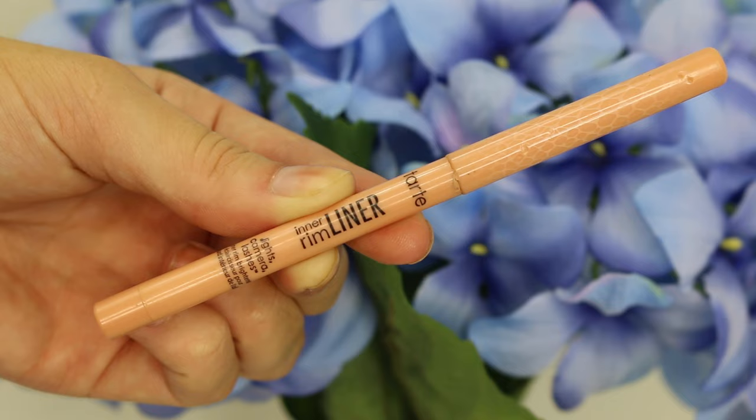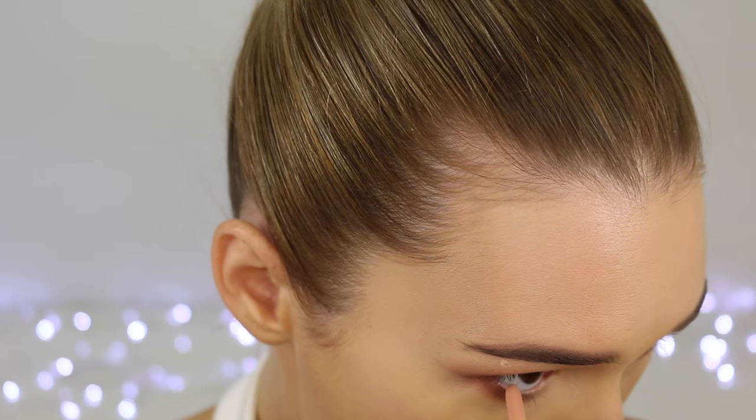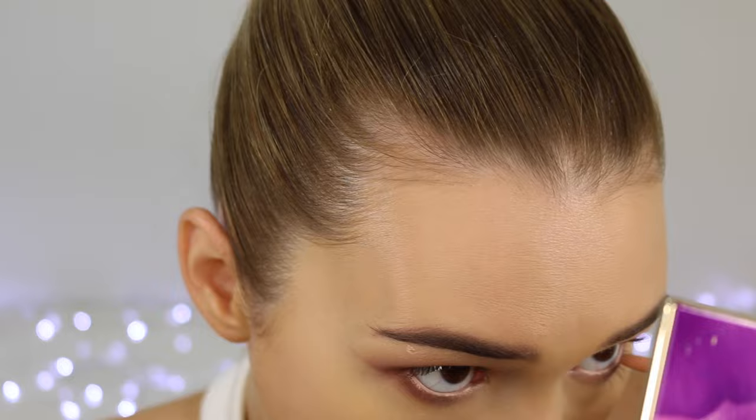Now highlighting my waterline with my Tarte Inner Rim Liner. Somehow I managed to poke my eyebrow — I don't know how that happened! But this makes my eyes look a little bit bigger and it is so pigmented. It's definitely the best cream-coloured eyeliner I have ever used.